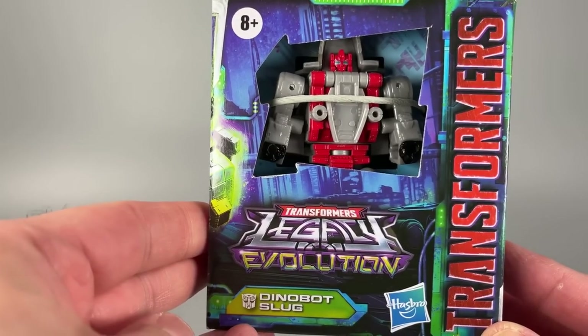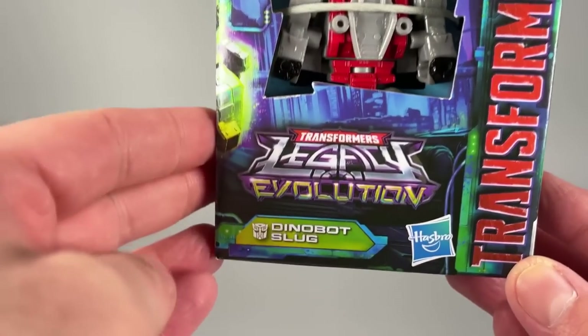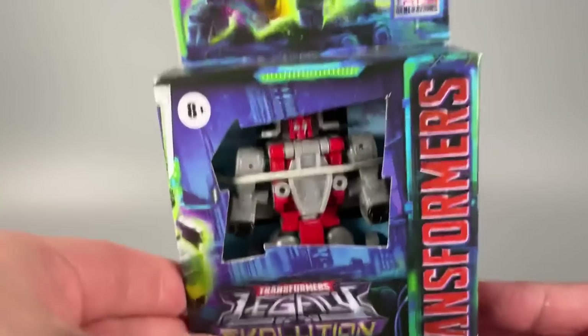Hello everybody, I am BoltMatrix and today it's time to look at a little dinosaur. Today we are taking a look at Transformers Legacy Evolution Dinobot Slug.